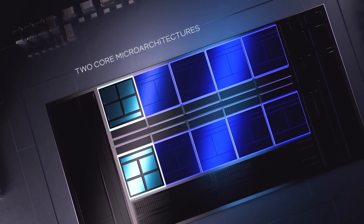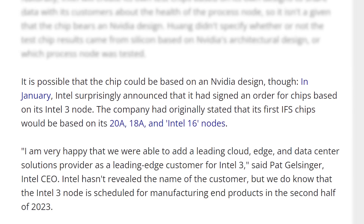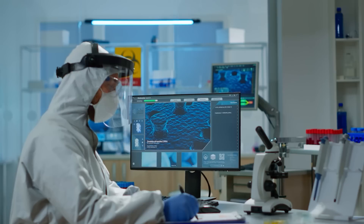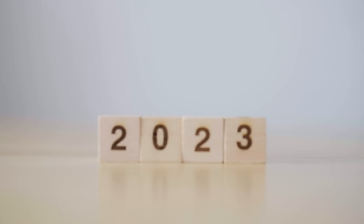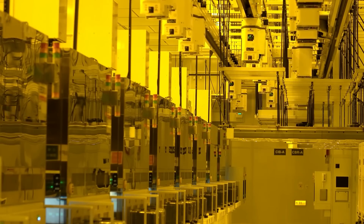What's wild is that Intel could already be teamed up with NVIDIA, as they claimed back in January that they added a leading cloud, edge, and data center provider as a customer for their Intel 3 process. NVIDIA certainly fits the bill, and that deal is set to begin manufacturing in the second half of this year. Either way, it's clear that NVIDIA is happy with Intel's next-gen node, so there's a chance that NVIDIA's next-gen gaming cards could actually be built by Intel instead of TSMC or Samsung — which would obviously be a pretty big blow against TSMC, though they certainly aren't hurting for customers right now.